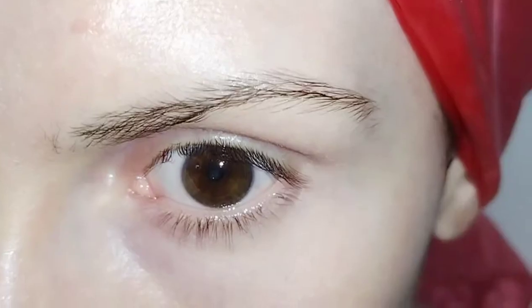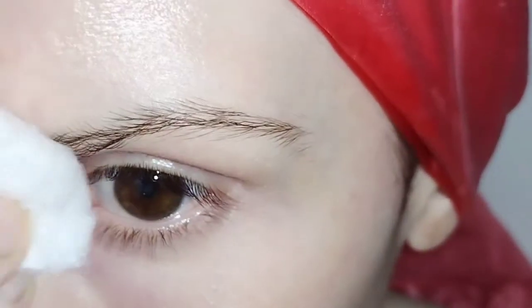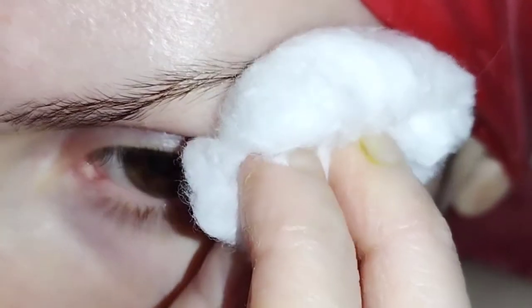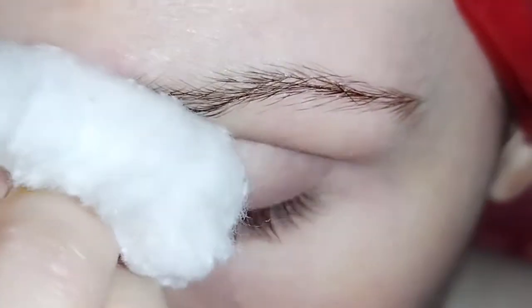One more step before we start working on those eyebrows: make sure you cleanse them to remove any makeup or oil from your skin. After that, take a cotton pad, put some warm water on it, and apply it to your eyebrows for a few seconds. This will help soften the follicles in order to gently remove them.